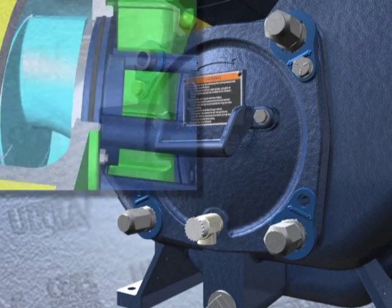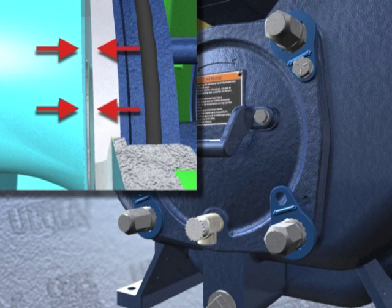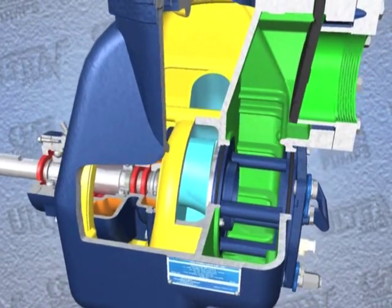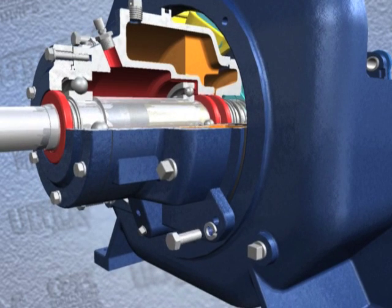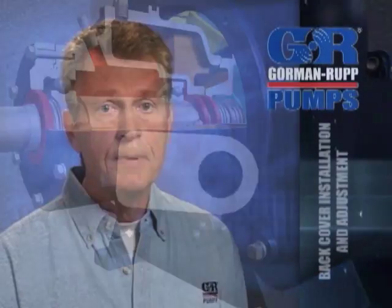Over time it may be necessary to repeat the adjustment process to compensate for normal wear between the impeller and the wear plate. When all of the adjustment has been used on the back cover side of the pump, an additional one hundred twenty-five thousandths of an inch of adjustment may be obtained by removing the rotating assembly adjusting shims. The initial step in this procedure is to allow an installed pump to completely cool before draining liquid from the pump casing.